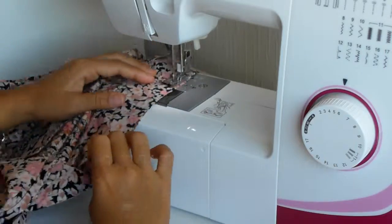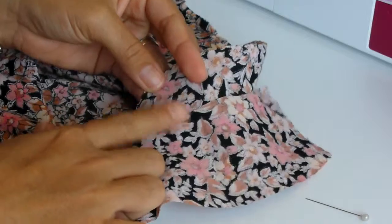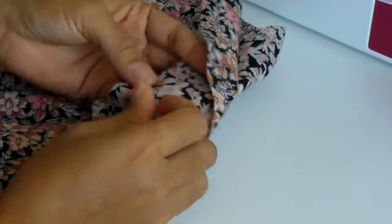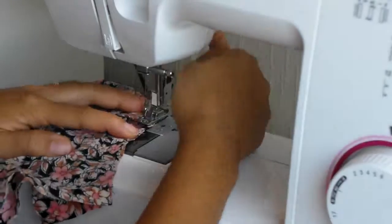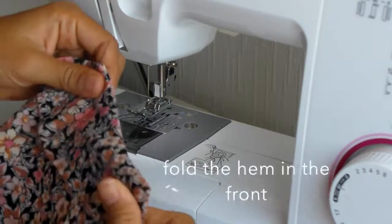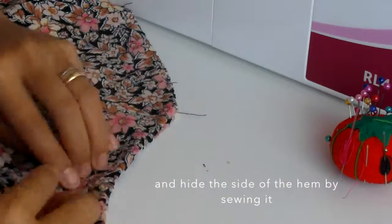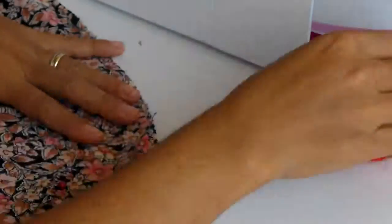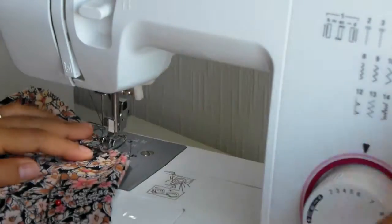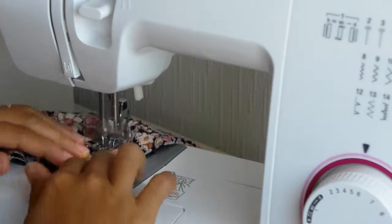For that, I have to hem the back upper part of my blouse. I'm going to attach the hem of my back sleeve, attaching wrong sides to wrong side so I can have a nice look on the inside. I'll fold the hem in the front and hide the side by sewing it. I'll do the same on the left side of the arm.